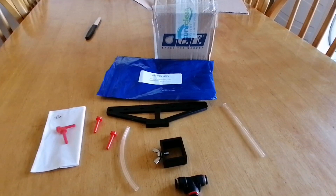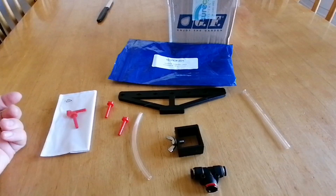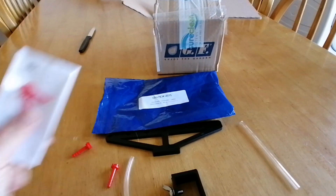I just got my delivery from Shorty Systems - next day delivery even though online they were saying due to the coronavirus they can't guarantee next day delivery, but it came literally the next day. Happy days! We got this lovely new overspray kit with the 50-degree fan jets.